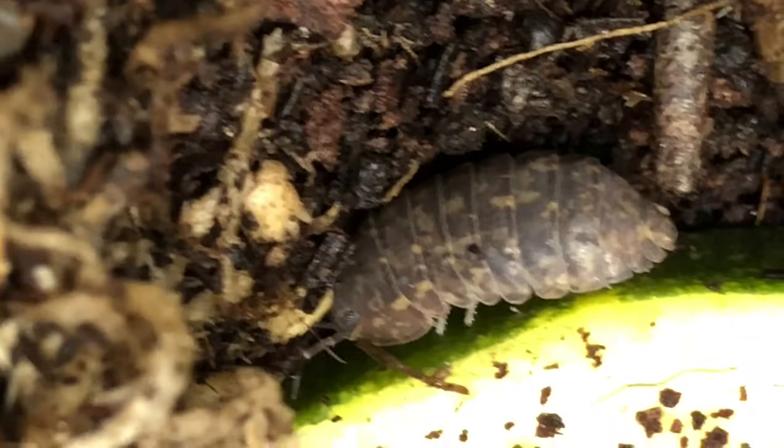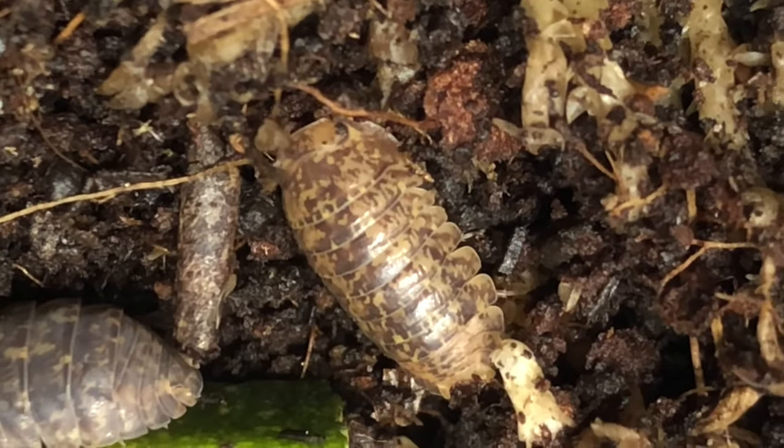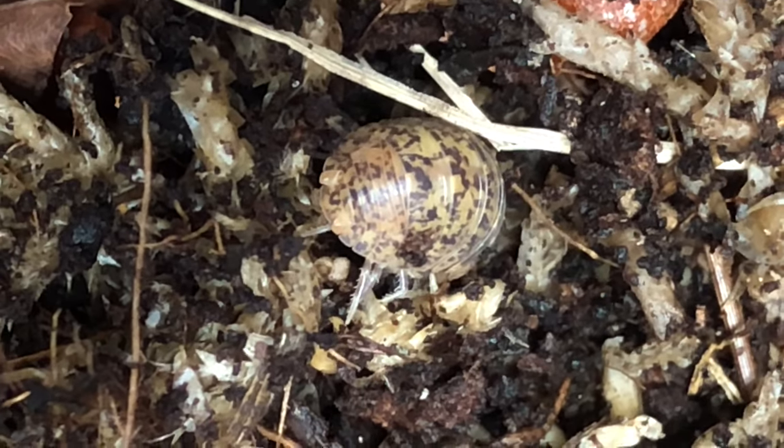We can get a pretty good look at that one — almost like a calico appearance but unique. I've never seen anything quite like that before.